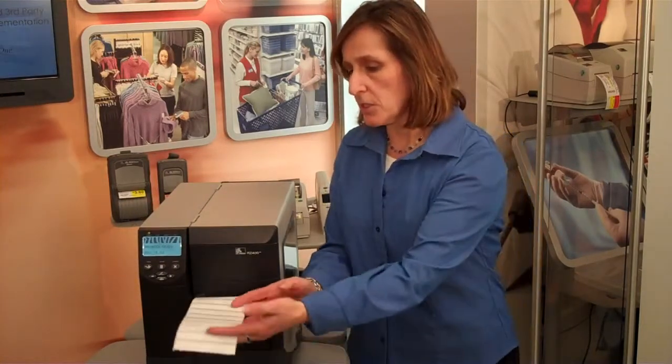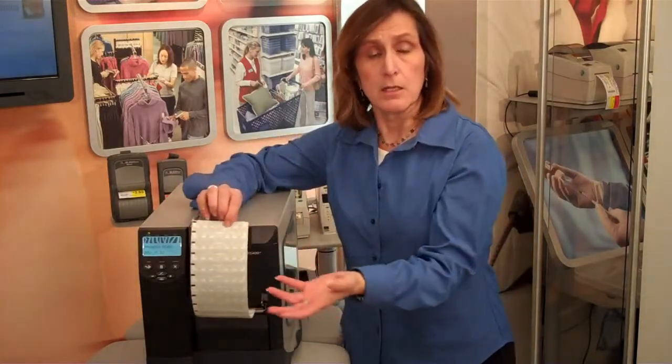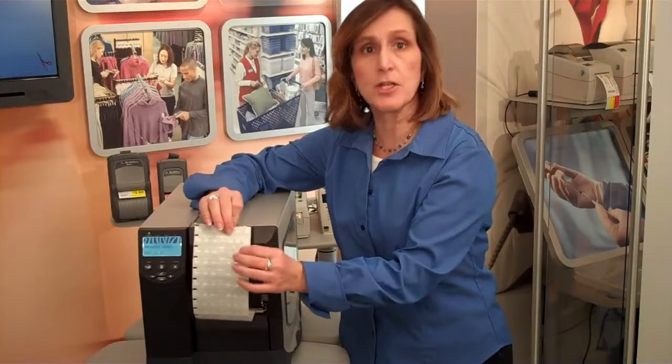Today I'd like to talk to you about on-pitch printing and encoding with the RZ400. This is a new feature that we've incorporated into the product to allow you to print inlays such as the UPM Raflotec short dipole on pitch.